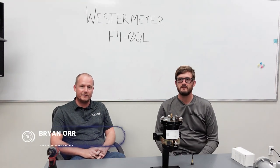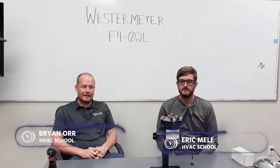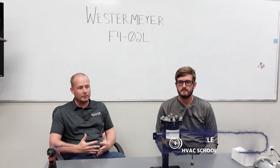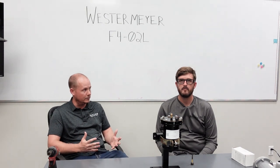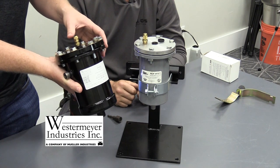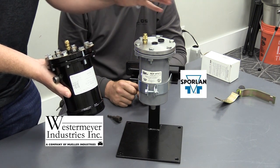I'm Brian with Kalos Services and HVAC School, and I'm Eric with Kalos Services and HVAC School. Today we're going to be talking through oil filters for large refrigeration and air conditioning applications. This is typically seen most in rack refrigeration and grocery refrigeration, and we want to show some of the differences between the Westermeyer model and another common model used in the field.